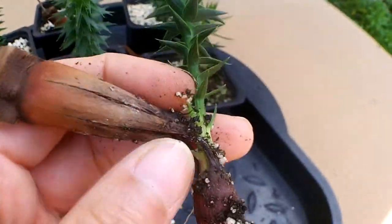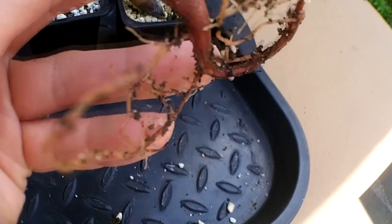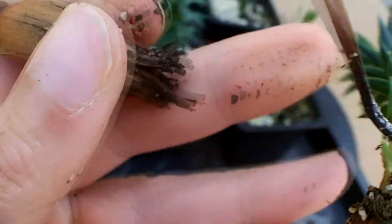Now we often find the old seed shell left behind — very easy to remove as long as it's got a good root system. Just very gently pull like so and it should come away, then it's ready to pot up as normal.